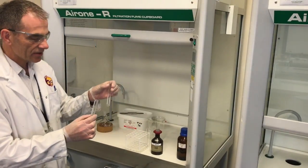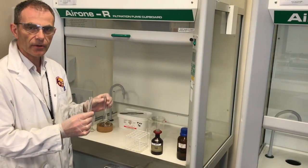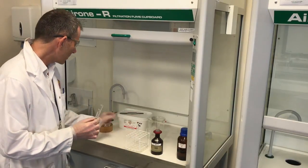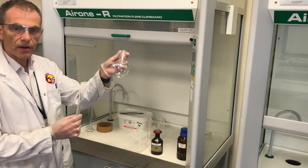In this video I'm going to show you how to do the perfect silver mirror. We're going to start with the test tube and then scale it up and do it in this round bottom flask.